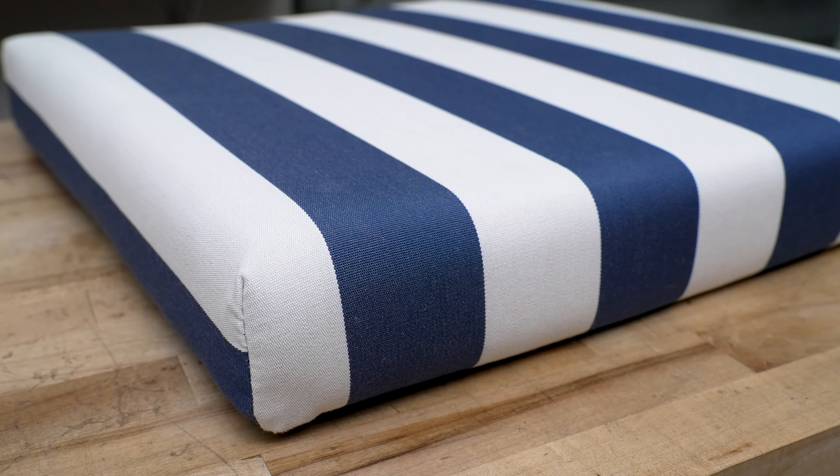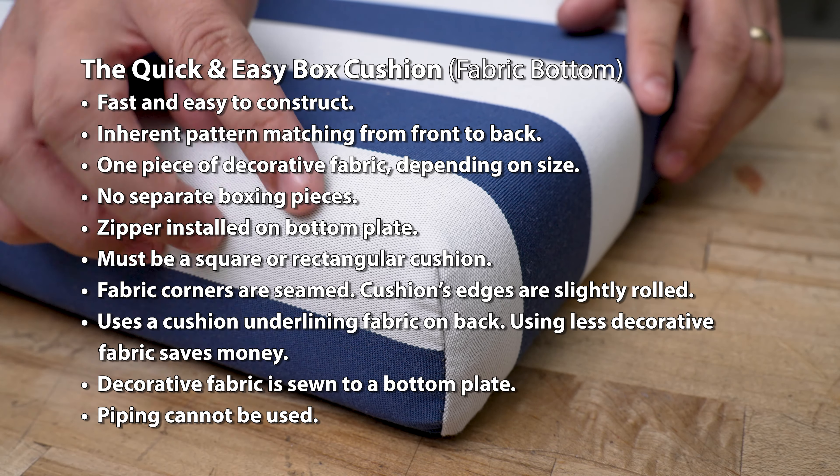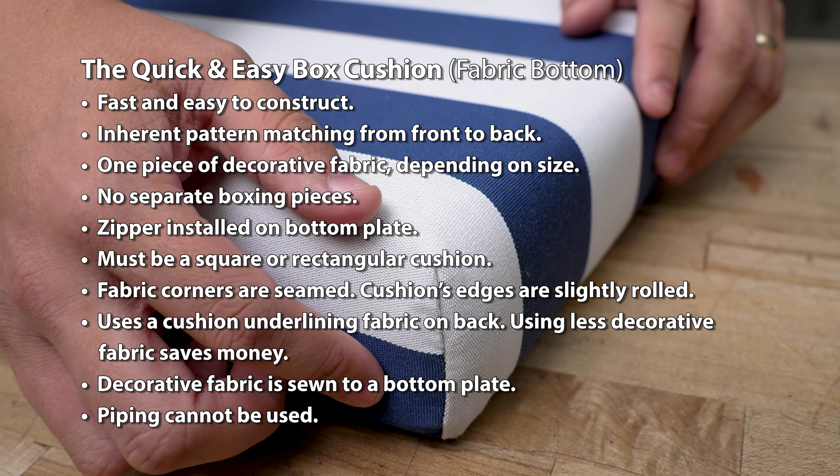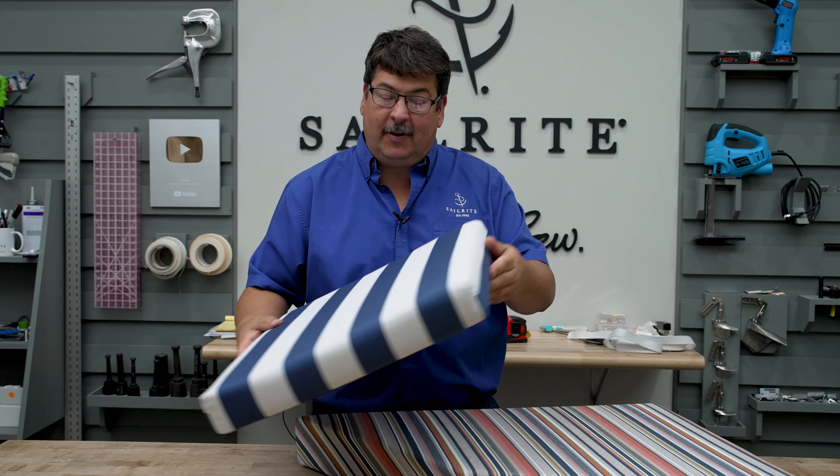Visit Sailrite.com for all your project supplies, tools, and instructions. In this video tutorial we're going to show you how to make the quick and easy box cushion. This cushion has seamed corners and a fabric backing with a zipper on the back side. We have a separate video which highlights seven different techniques to make a cushion to help you make an educated decision on which approach works best. Click the link in the upper right hand corner or in the description below to watch.